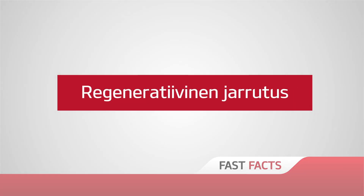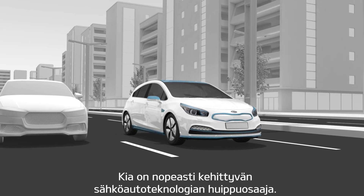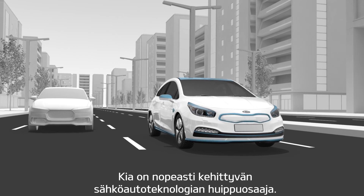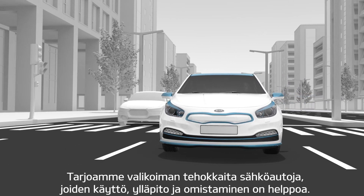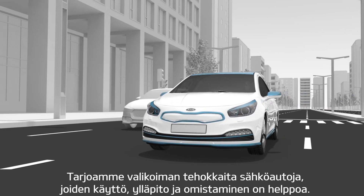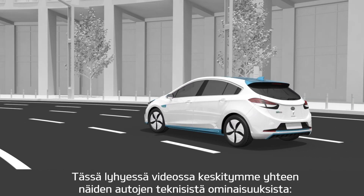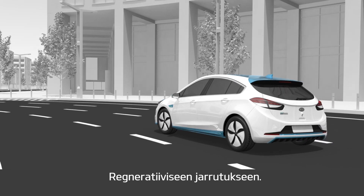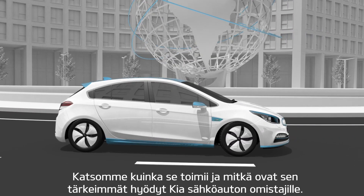Kia regenerative braking. Kia is a leader in today's rapidly growing field of electric vehicle development, offering a range of efficient electric vehicles that are easy to operate, maintain and own. In this short video, we will focus on one of these high-tech features, regenerative braking, looking at how it works and the main benefits it offers Kia electric vehicle owners.